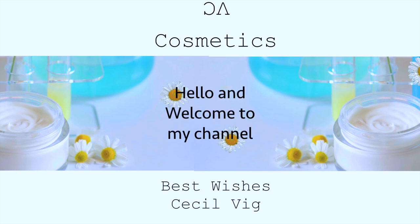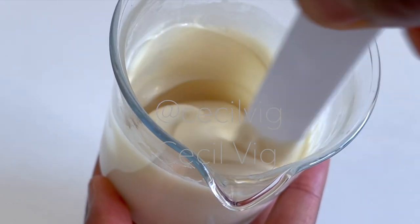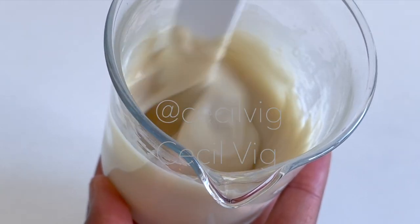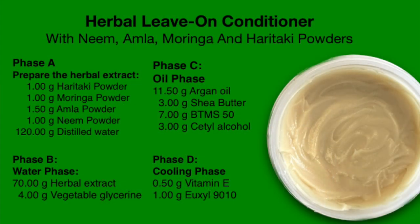Hello and welcome to my channel. In today's video I will share with you how I made this herbal leave-on conditioner with neem powder, amla powder, moringa and haritaki powder. Here is a list of the ingredients used in this recipe. I will be preparing a batch of 100 grams.